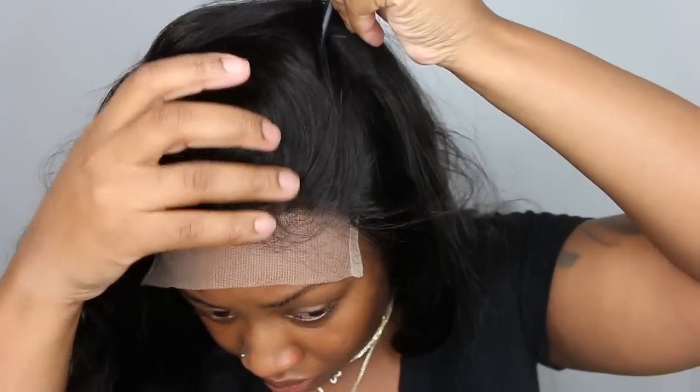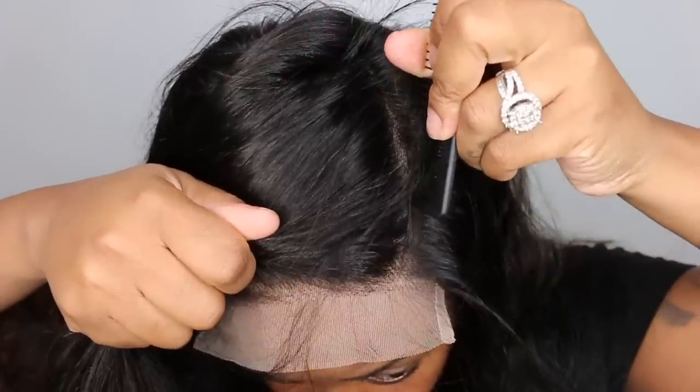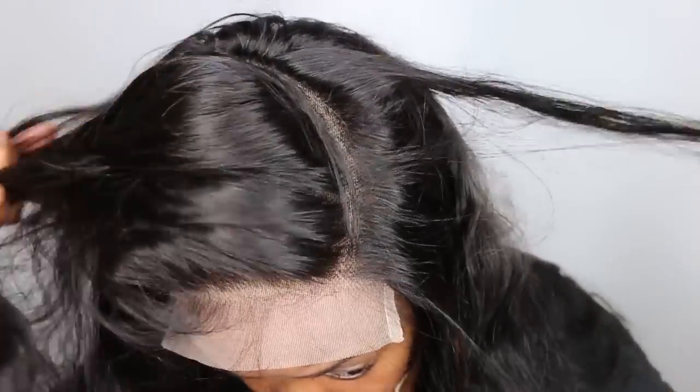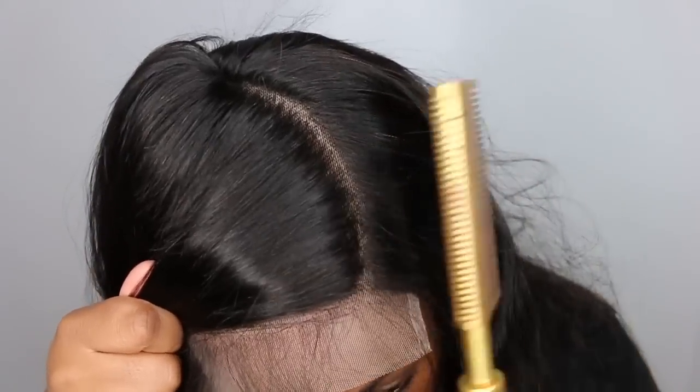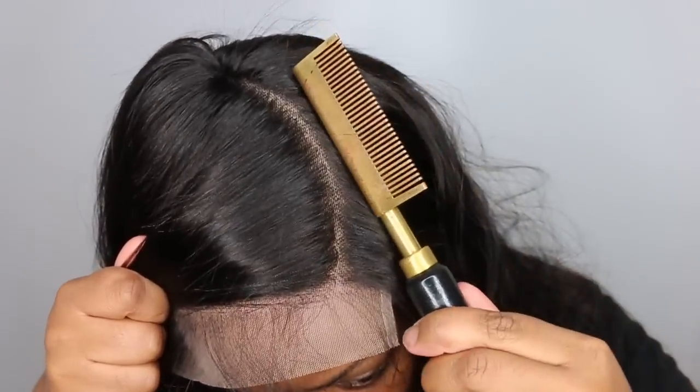The first step is to go ahead and part the hair. I feel like it's important to part the hair before you curl it so that everything goes in the exact direction that you want it to go, without ruining or interrupting your curls after the fact.